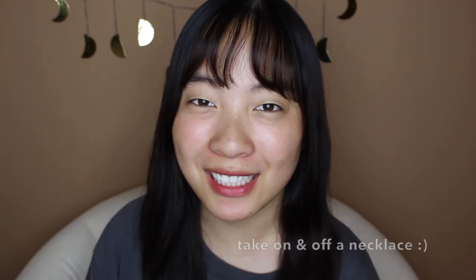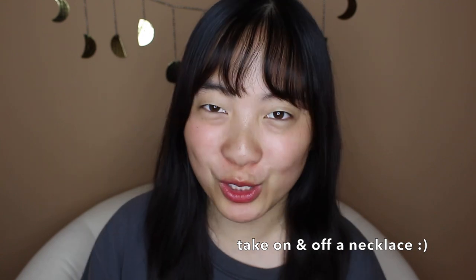Hi everyone, welcome back to my channel. Today I'm getting back into my roots and doing another one-handed tutorial. Keep on watching if you'd like to see how I put on a necklace with just one hand.